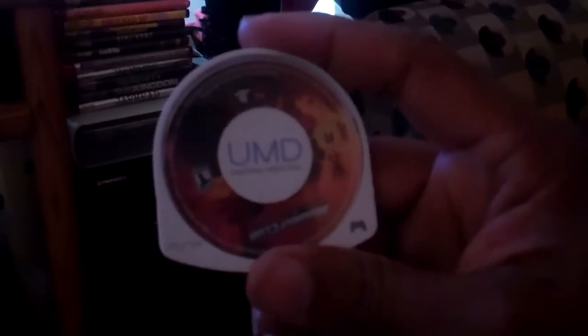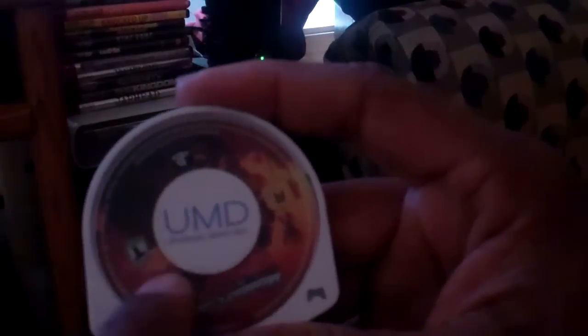Some of them — that top clear piece on the UMD — has broken and gone inside of the case with the game. If that's spinning inside there with the game, the game will not play. What you can do is just pop out that whole clear piece that says UMD, take it off, and it's just going to be the game inside the white casing. Leave that in there, put your game in, and it'll play just like that.